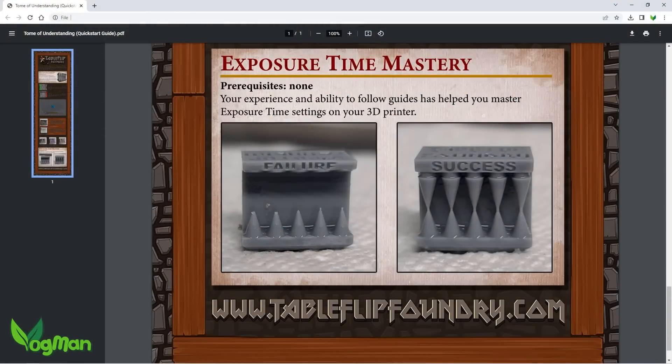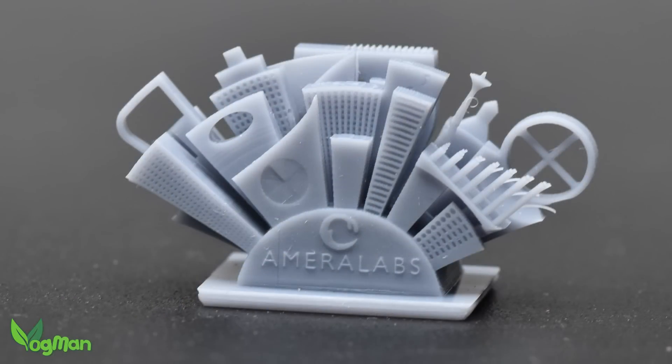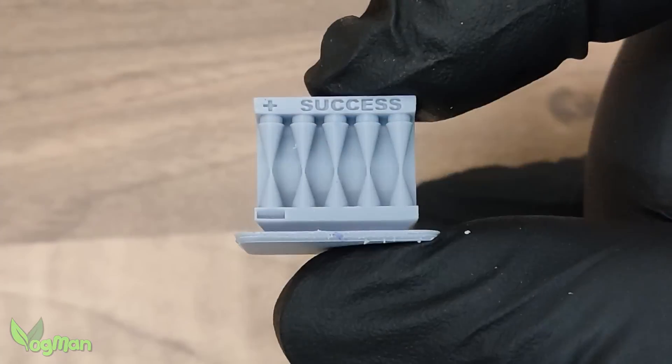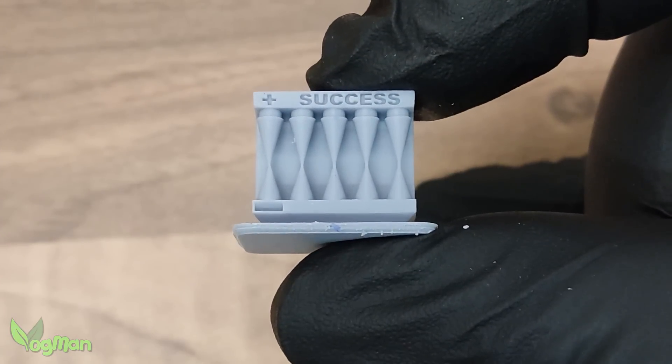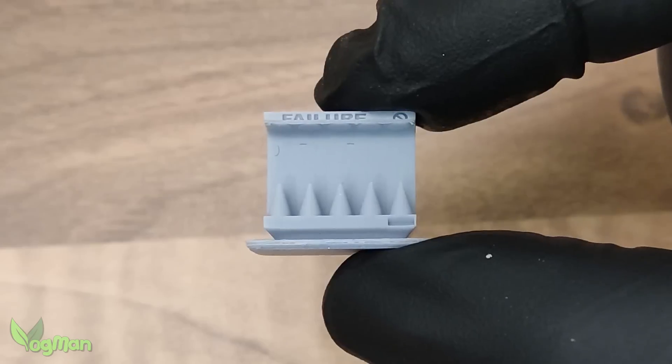Sounds too good to be true, right? Well, I was already happy with my print results. I'd guesstimated a setting of 1.7 seconds. So I printed the cone test using those settings and sure enough the first print was a complete success — 10 cones on one side, 5 on the other.